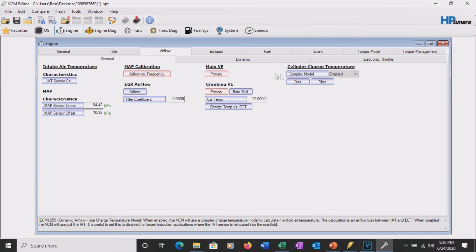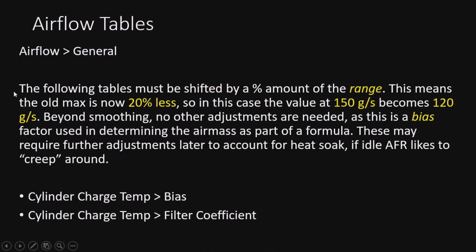Still under airflow general, the following tables need to be shifted over by 20%, not multiplied across the board. Looking at the table, the maximum is 150 grams per second. We need to change where it ends up on the table - it actually has to be shifted. So 150 becomes 120 at 80%. We'll smooth it in. This affects the bias and will impact idle AFRs and heat soak behavior. If your car likes to go lean when heat-soaked and IATs climb, this bias being off is typically the cause.